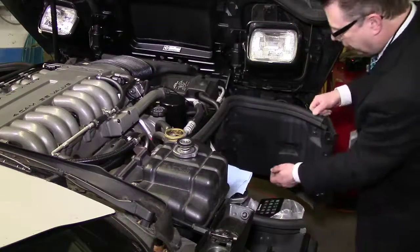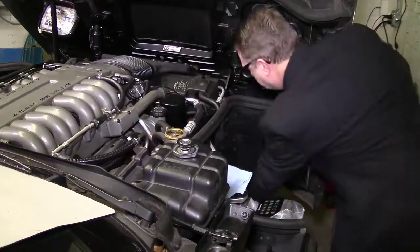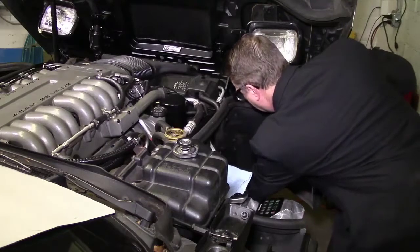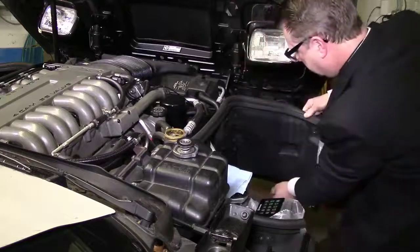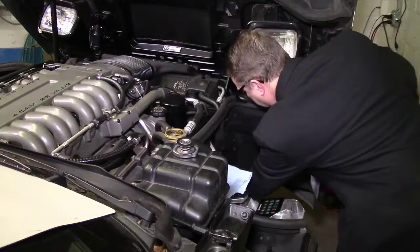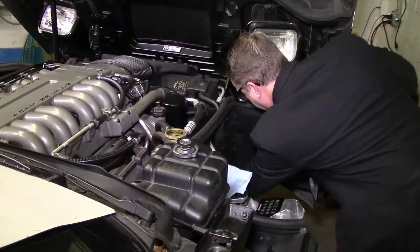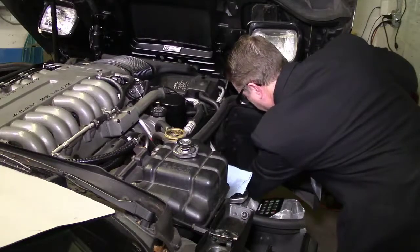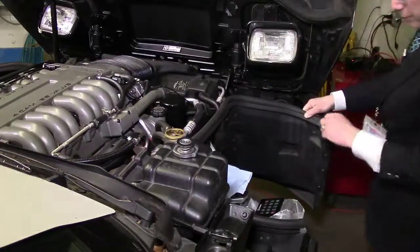I'm on the passenger side. If you reach under here, you can feel it. And you might have to get in there with a wrench. I've got a bucket — it's an orange Home Depot bucket. I'm turning it. Nothing's coming out. Now it's coming out. Of course, it missed the bucket.